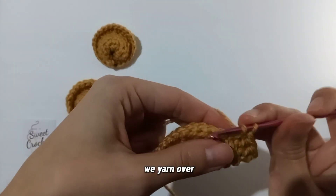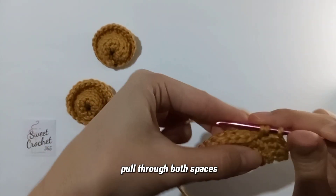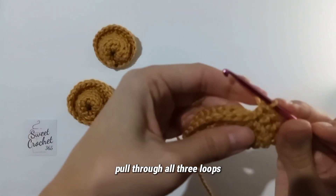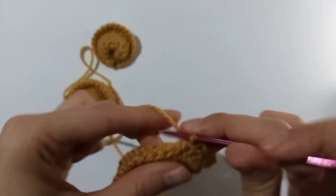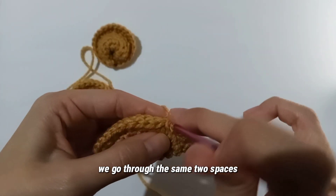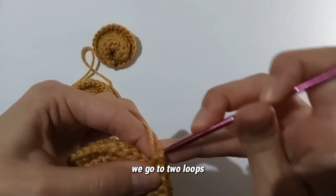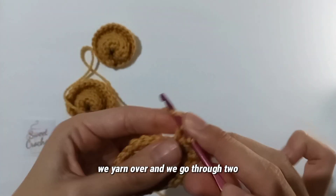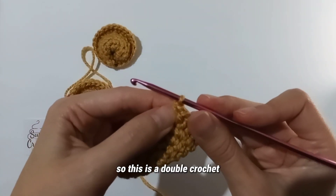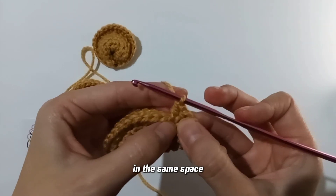Next: yarn over, pull through both spaces, pull through all three loops — that's a half double crochet. Then yarn over, go through the same two spaces, yarn over, through two loops, yarn over, through two — that's a double crochet in the same space. So we did a half double crochet and a double crochet in one space.